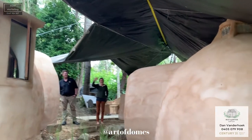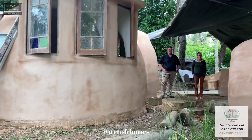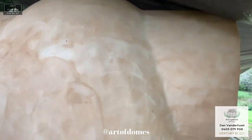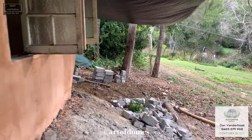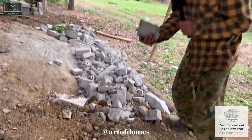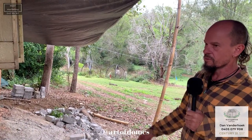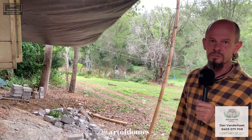We've still got to apply a waterproofing layer — that's why nothing's clean like the windows and things. These were all the offcuts from when we're shaping the blocks; we need to cut corners off or shape them to fit. We were just dumping them as landfill, but now we're breaking all this up and putting it back into our next lot of blocks that we make.